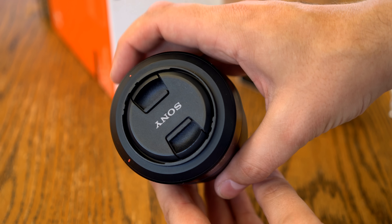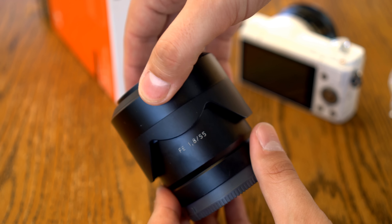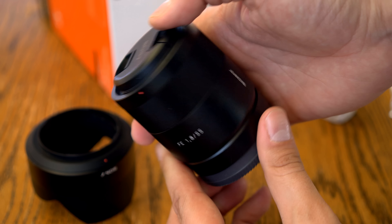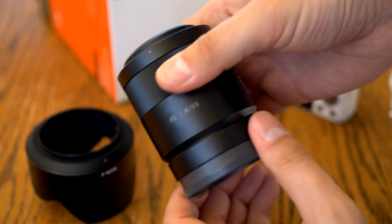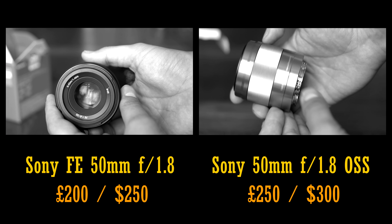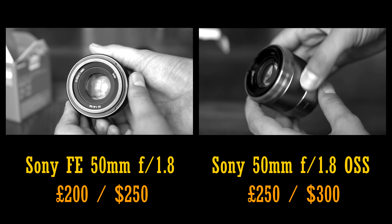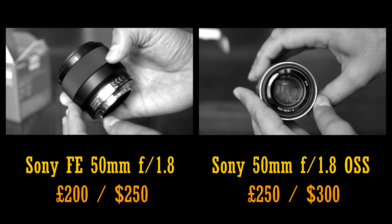I've reviewed a number of Zeiss's zoom lenses for Sony E-mount, and I've become accordingly rather suspicious of them. Let's see how this prime lens can perform, and I'll also be taking a quick look at how it compares to two competing lenses: Sony's own 50mm f1.8 FE lens on full frame, and their 50mm f1.8 OSS lens for APS-C cameras.